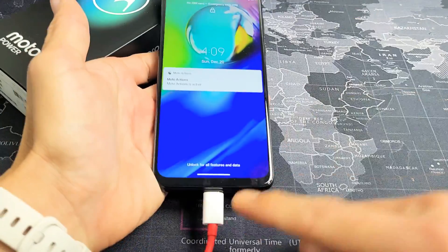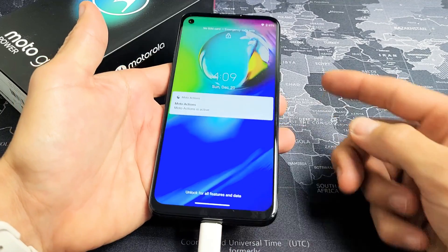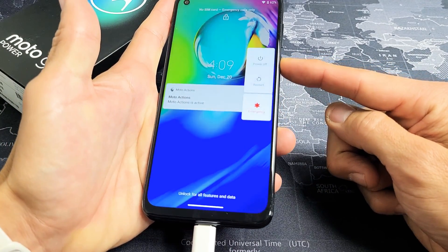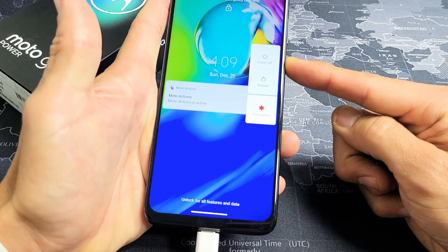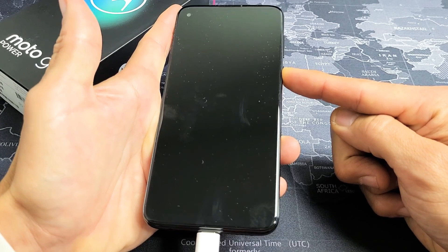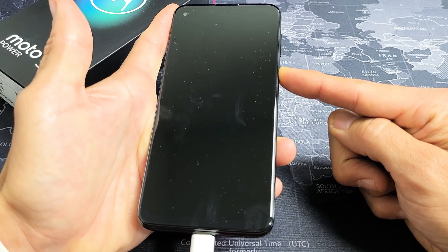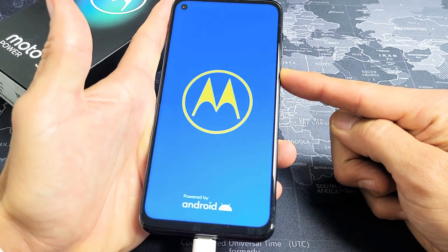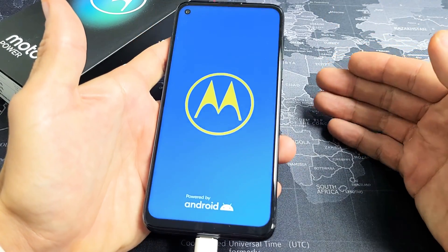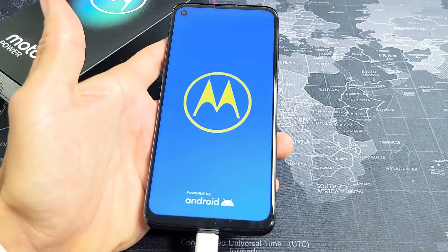Go ahead and plug it in just like this. Now while it's plugged in, we're going to do the same thing — press and hold the power button. Pretend my screen is totally black; I have no idea what's going on. I'm just holding on to this power button, just waiting for the Motorola logo to appear. Still holding. There it is — go ahead and let go, and hopefully you are now out of the black screen. If you still have a black screen, we're going to go to the next step.